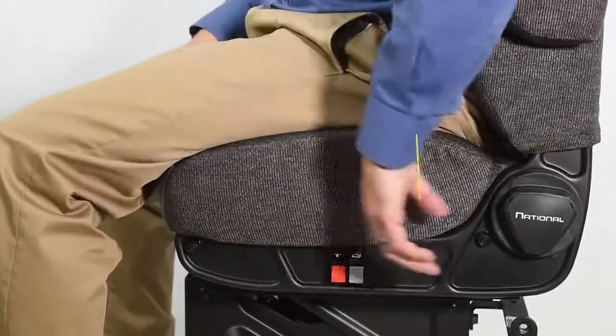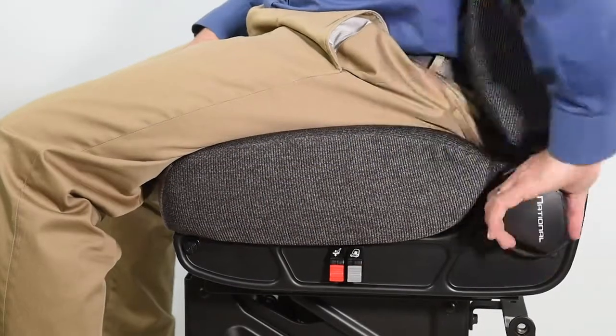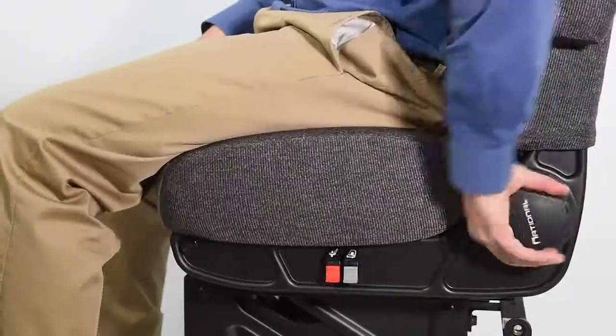To adjust the recline angle of the seat back, locate the knob on either the left or right side of the seat. Rotate the knob rearward to increase recline and forward to decrease.